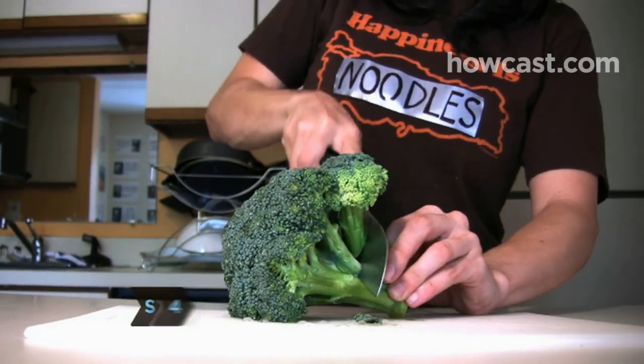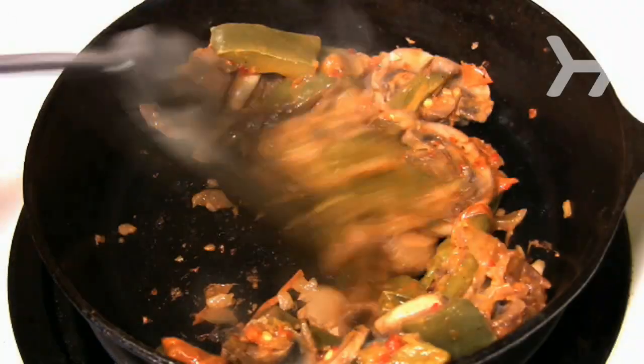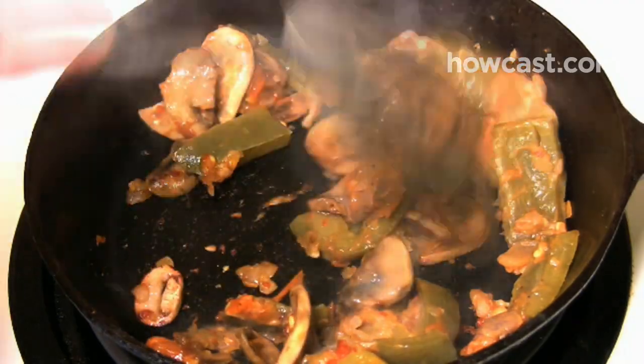Step 4: Add nutrients to your ramen by mixing in vegetables. Broccoli and carrots are chock full of vitamins, but any mix of fresh or cooked vegetables will do the trick.